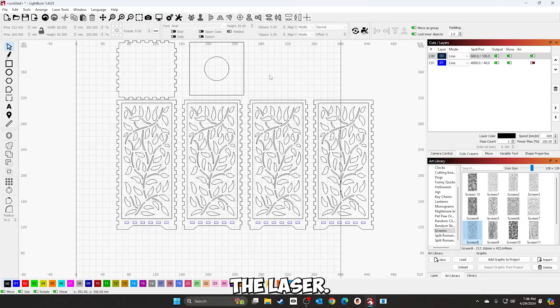We'll go ahead and send this to the laser, cut it out, and look at the finished product.